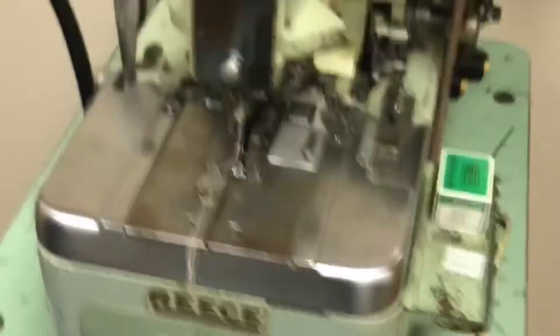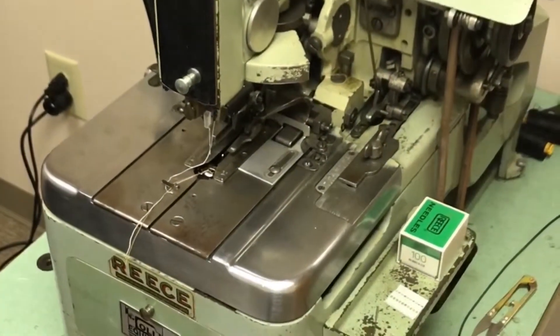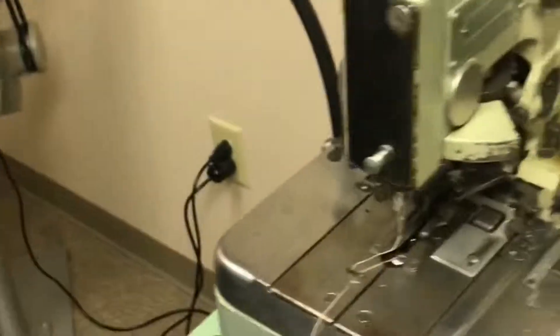Waistband machine. And finally, our antique Reese 101 buttonhole machine — one of my very favorites and one of the scariest to work on.